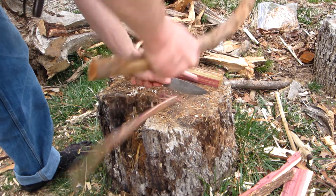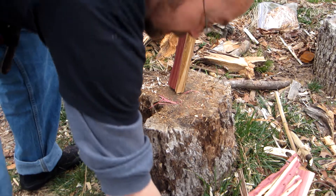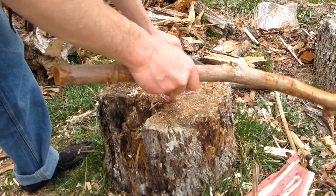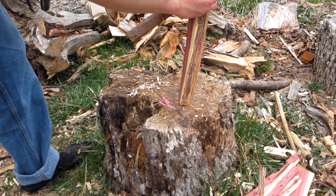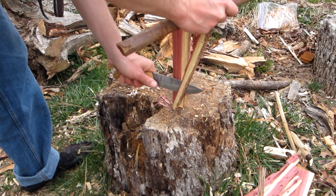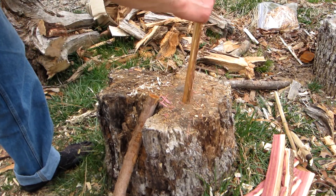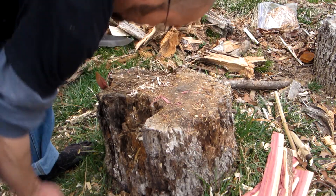I split it down to eighths or sixteenths, depending on how the wood talks at the time. It's not like it speaks — like Jamie Burley said in one of his recent videos, it's not like it's talking to me. You just pay attention to what it does and doesn't want to do. By the way, Jamie, if you happen to watch this, your self-bow on Pathfinder Pay TV is awesome.